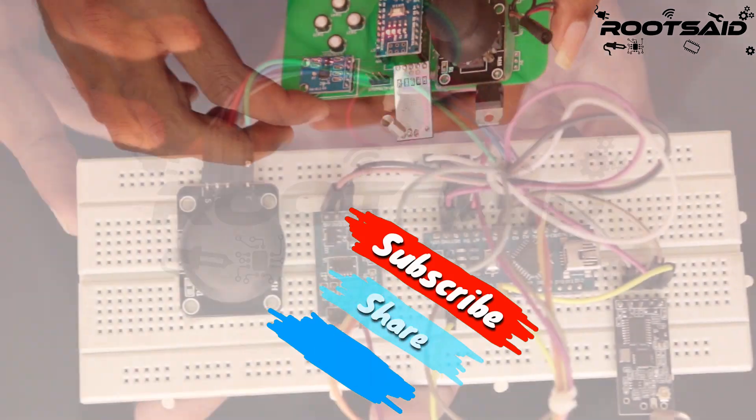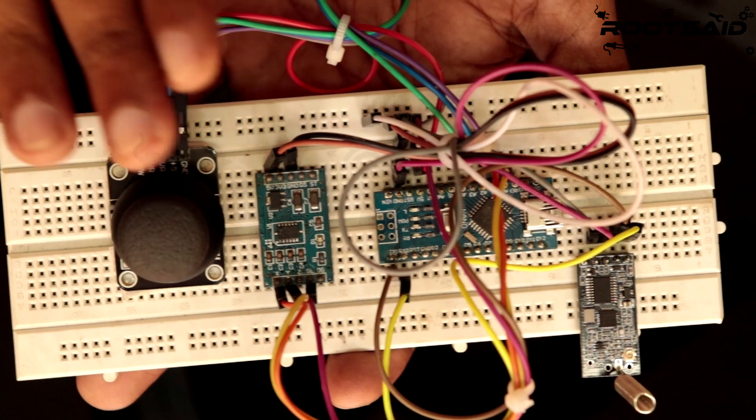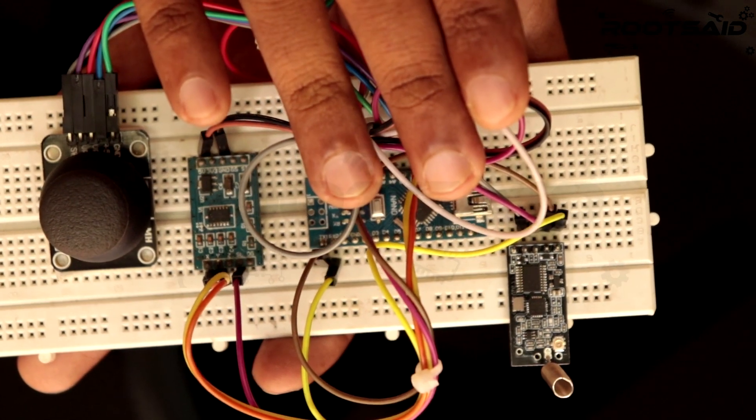Let's get started. For easy understanding, we will divide our remote controller into three parts: the input unit, the processing unit, and the transmitter.